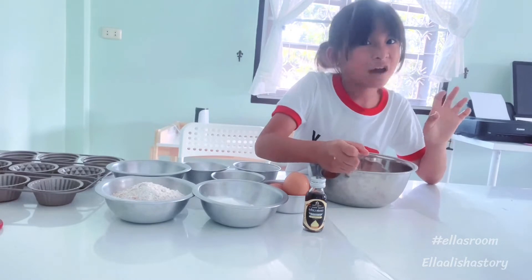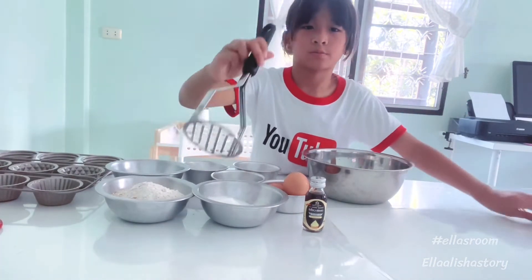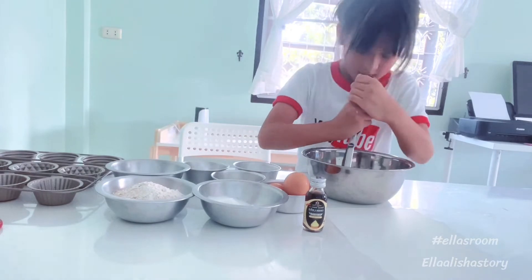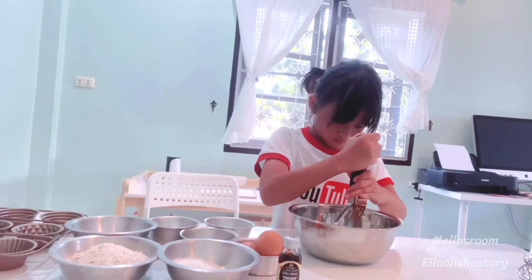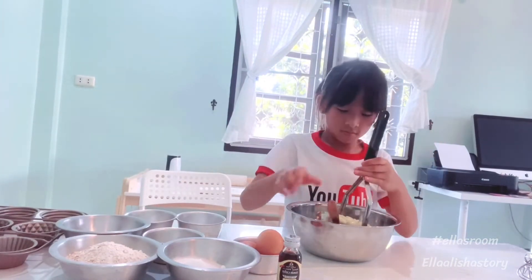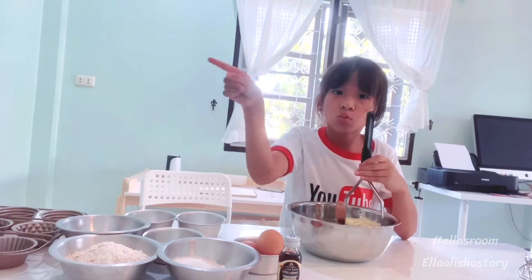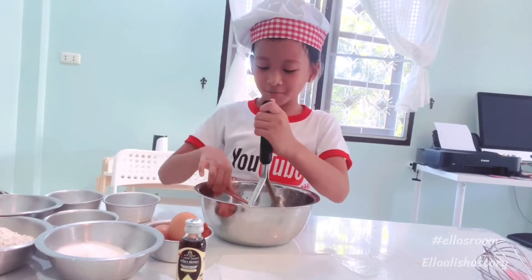Banana. Okay, let's do it. Smash my bananas.